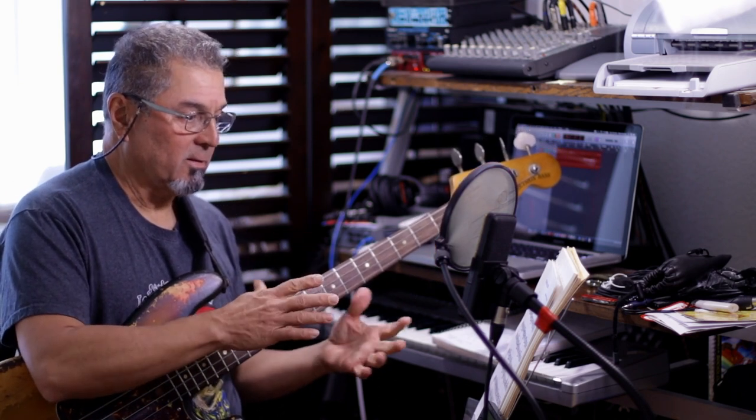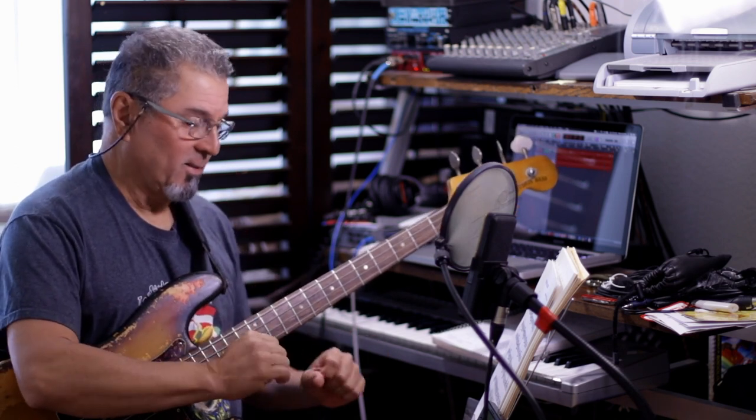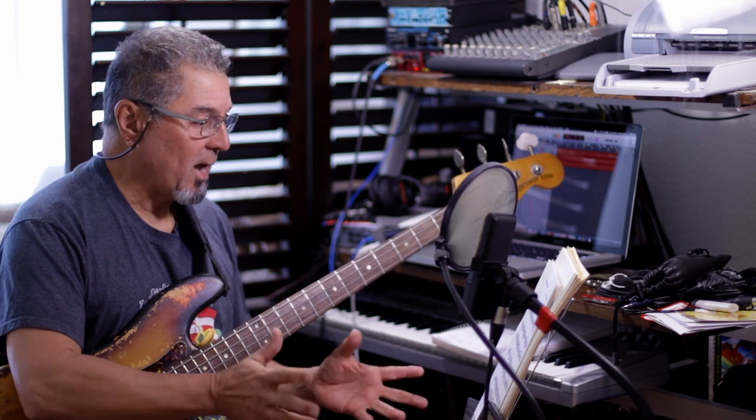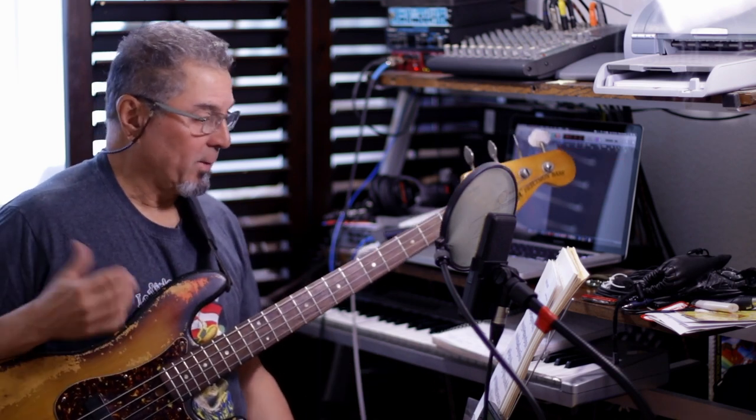That's a pentatonic, basically, so that's not too hard — that's the beginning. Don't underestimate it, you still have to nail this because it's the beginning, but it's not that hard. Now the second phrase that I have, the way I divide it, is...